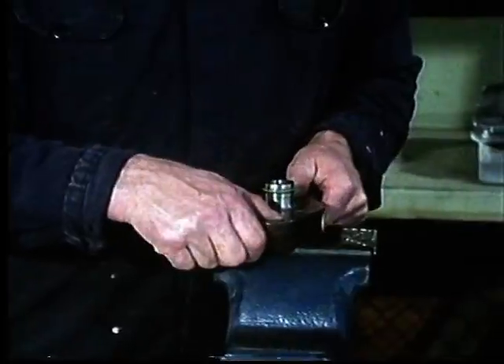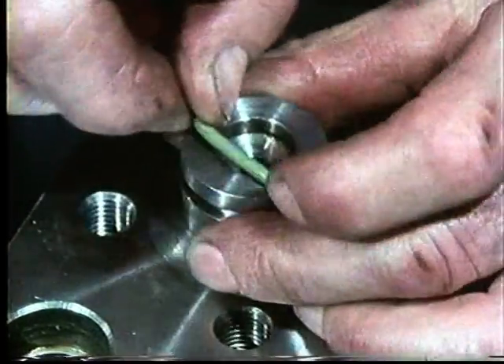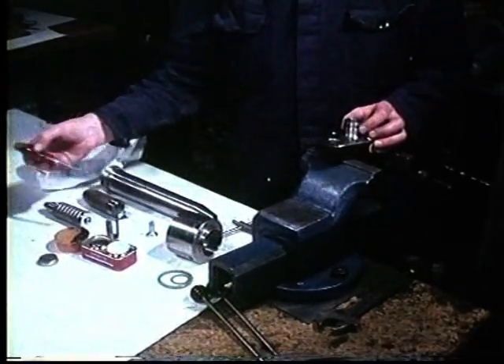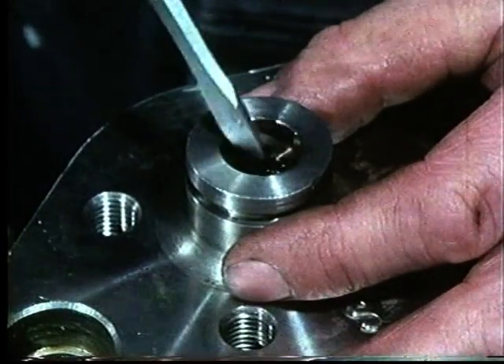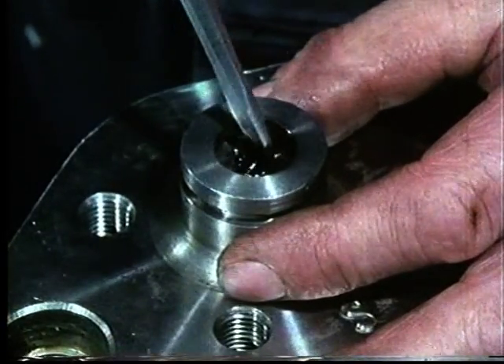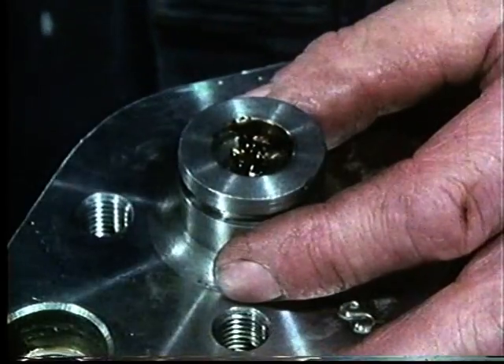The O-rings in the valve head are removed and discarded. In order to stop grinding material from getting into the valve head when the mating surfaces are ground, the seat is filled with Vaseline or similar lubricant.